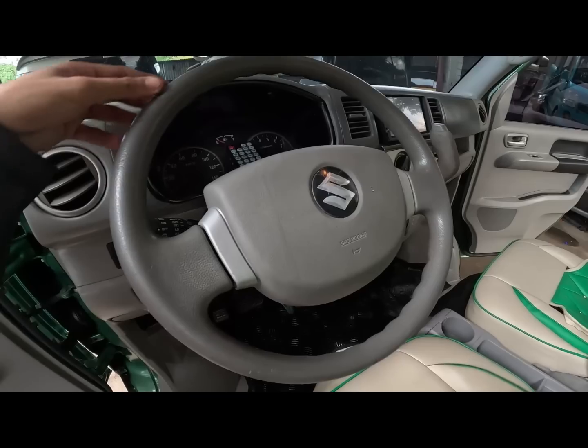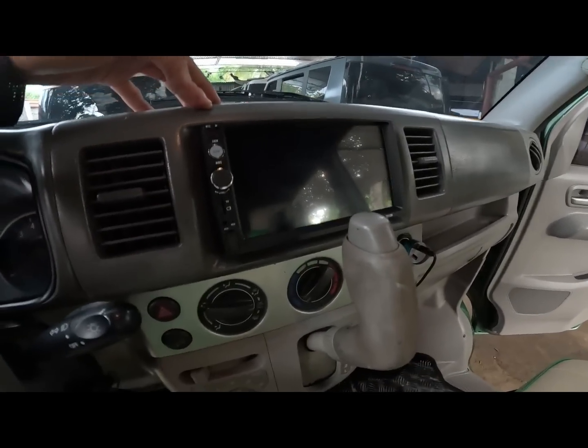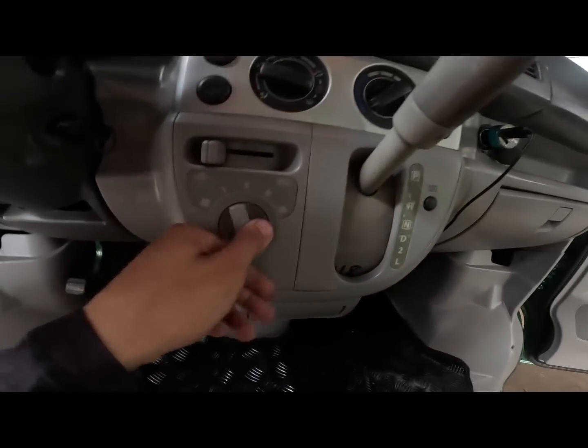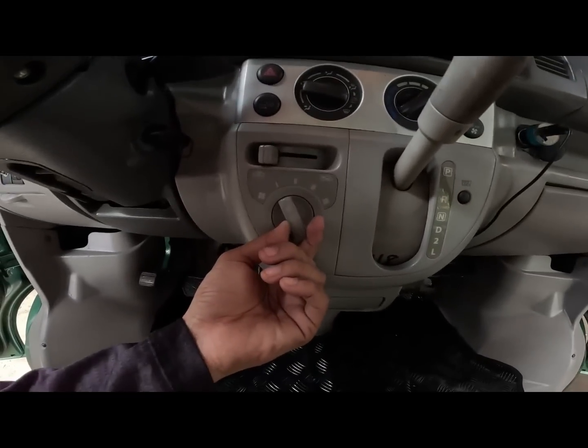Yung original sa every wagon. Then mayroon tayong 7 inches touchscreen stereo with reverse camera. Analog po yung ating aircon blower. Then ito yung aircon switch. Then yung ating blower.